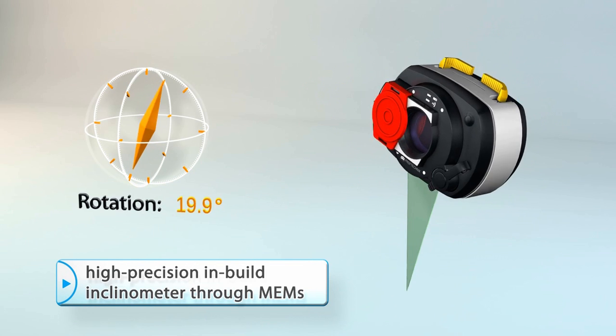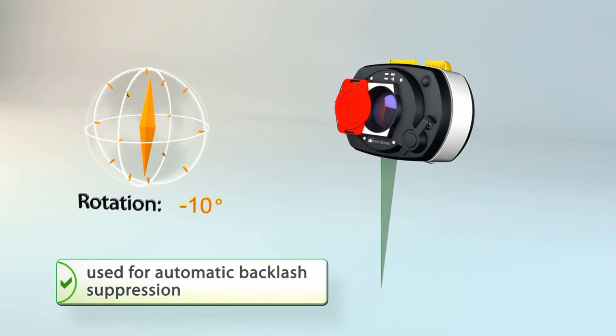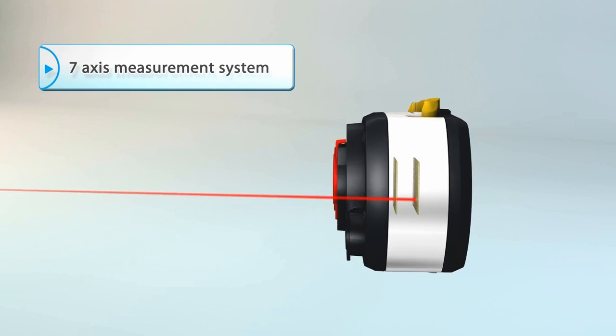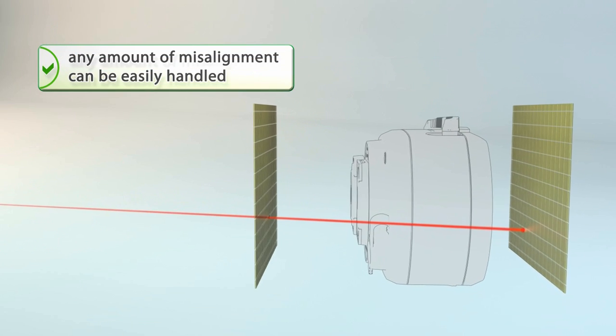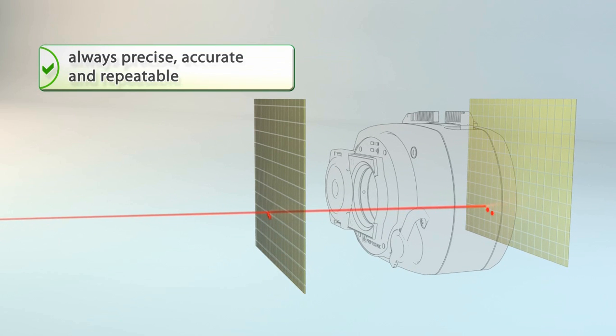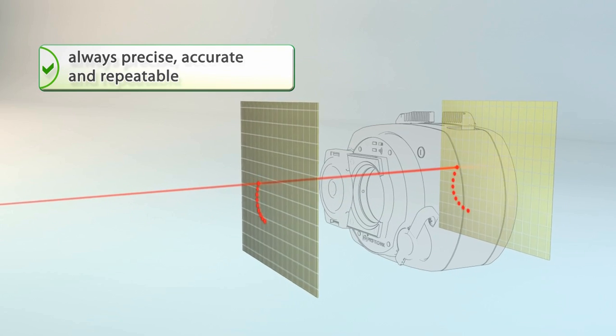offers a wide range of benefits, such as automatic backlash and vibration compensation, accomplished through the unique seven-axis system. The ultra-large high-definition position-sensing detector takes measurements with 100% accuracy under any amount of misalignment, for maximum repeatability every time.